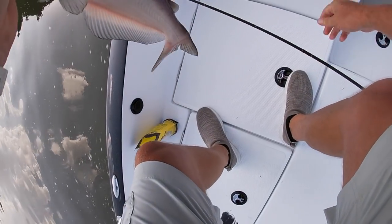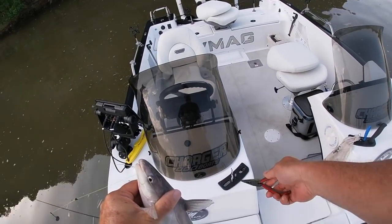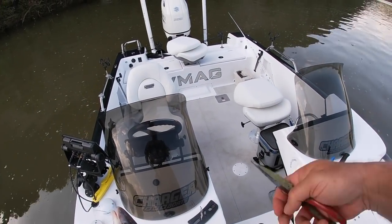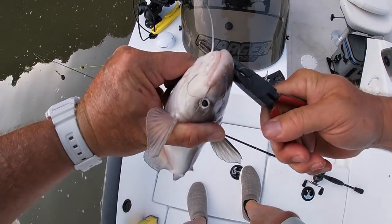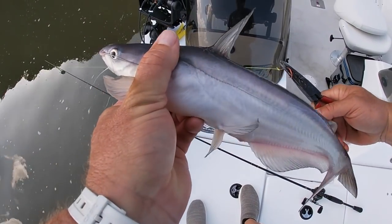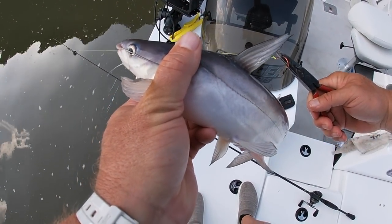I love, love my VMAG little tool holders right there. These guys right here are handy as a pocket on a t-shirt. Little blue cat. Let's see if we can get another catfish.